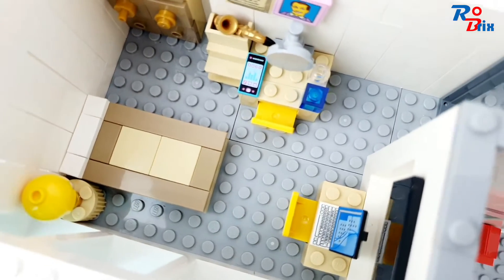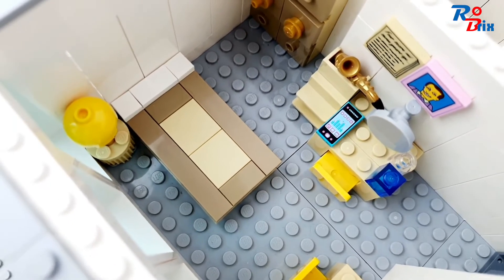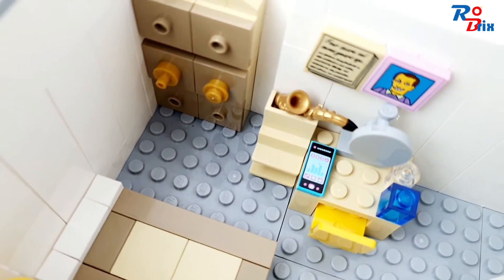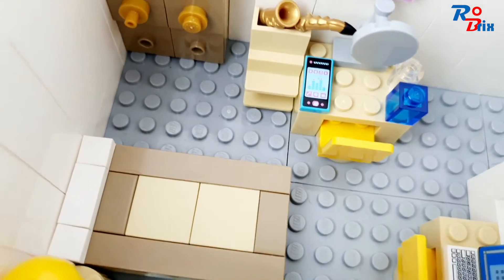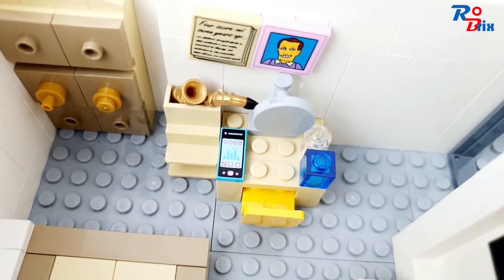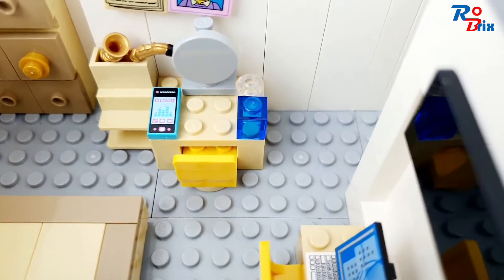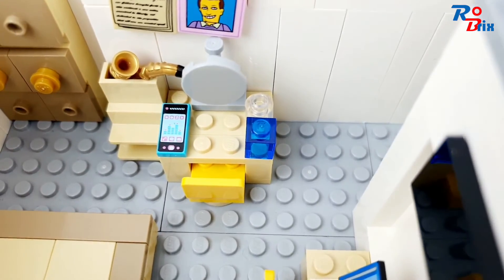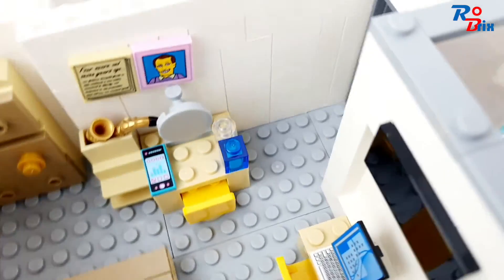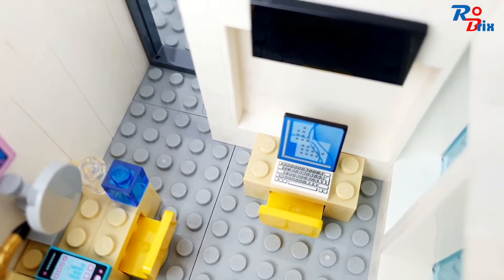We'll start with this bedroom, which is supposed to be the girl's bedroom. We've got a bed, a bedside table with a lamp, some drawers probably with her clothes, and a little table with a saxophone. There are a couple of pictures on the wall, a dressing table with what's supposed to be a mirror, her phone, and a blue piece that's probably perfume. She's also got a desk with a computer for her work.